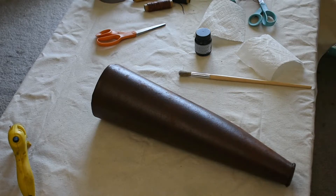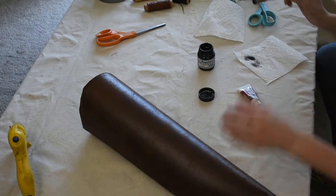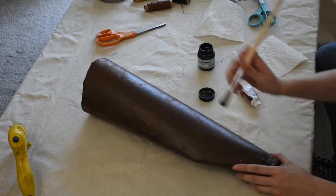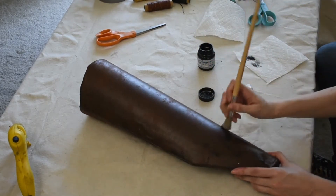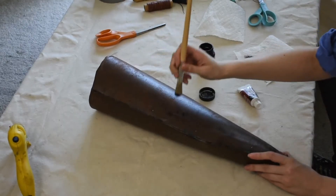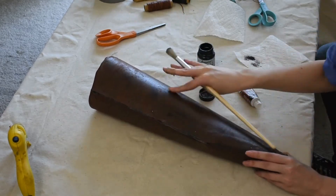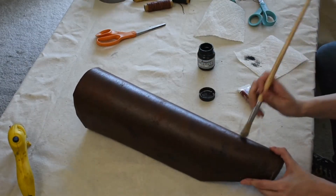Next up, we're going to add some weathering and details. My fabric already has some nice texture and variation, but I want to add a little more. I grab some black acrylic paint and a stiff bristled brush and dry brush it onto places that I want to look more aged or damaged. Once you're happy with how weathered it looks, set it aside to dry and then we're going to prep to add some decorative stitching.